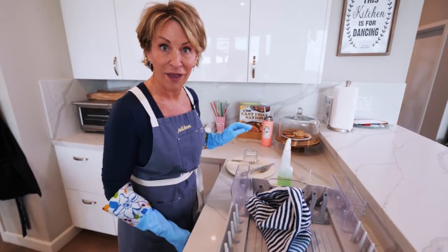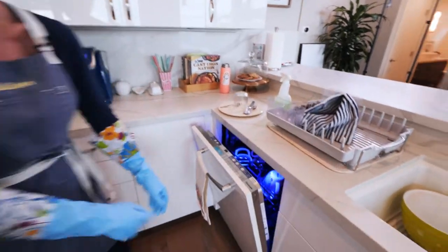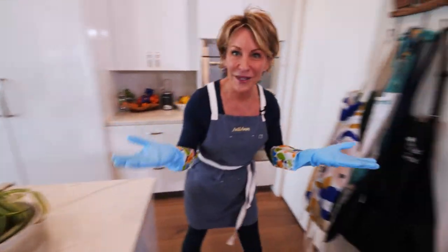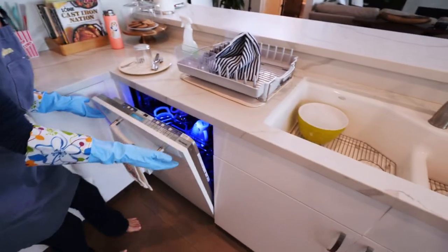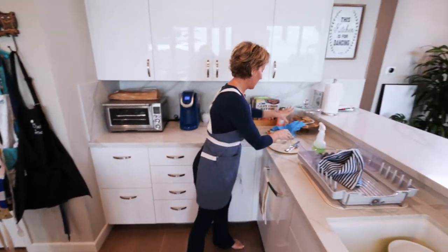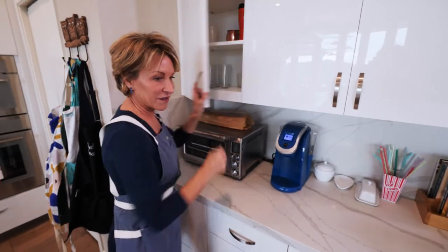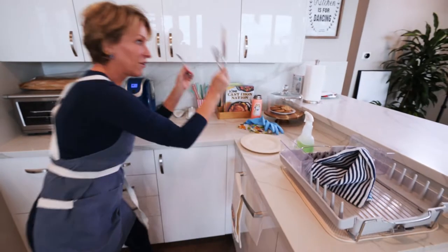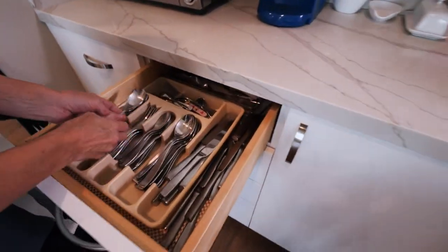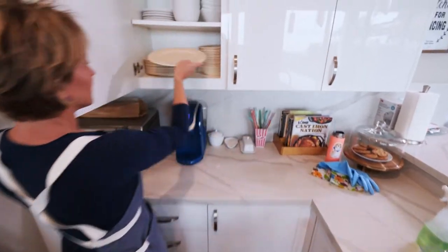Now it's time to put them away. Wait — you're going to cheat and use the dishwasher? It opens by itself! Okay, we're not using the dishwasher, I promise. I'm going to take my gloves off and put them away where they belong. Our knife, fork, and spoon are going to go in here just like that, and then our plate is going to go here.